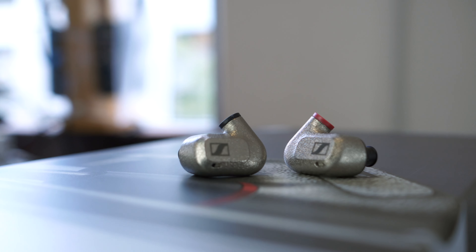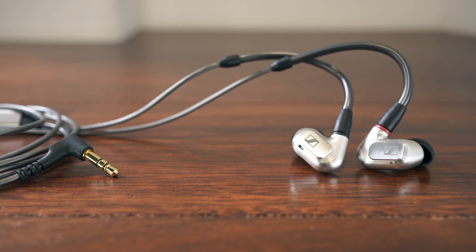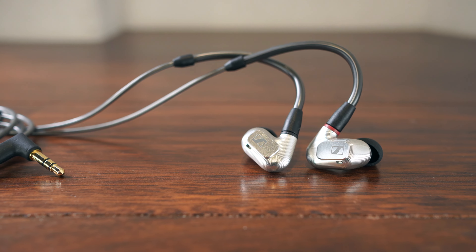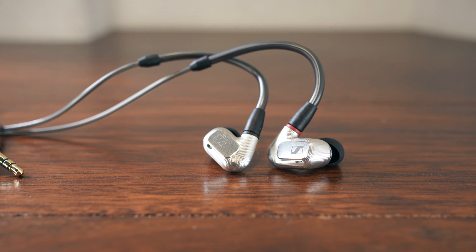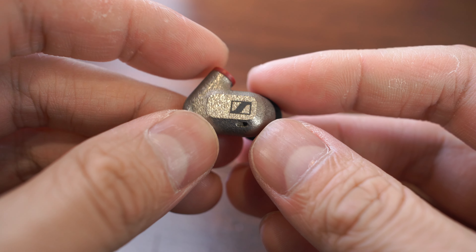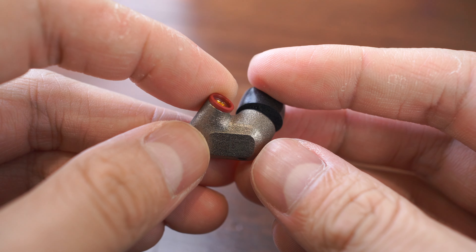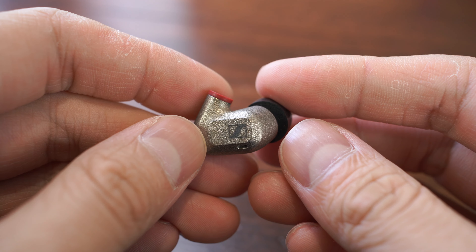This is the IE600, Sennheiser's follow-up to the IE900 which we reviewed earlier on this channel. Here at the store, we think that the IE900 pushes the envelope in terms of the kind of technical performance you can get out of a single dynamic driver design, so we had high hopes that the IE600 could deliver some of that magic at a lower price point. We had a brief window to evaluate the IE600 ahead of its official launch in Australia, and we're happy to report that not only does it preserve a lot of the magic of the IE900, there's been a few tweaks to the sound that give the IE600 a lot of charm in its own right.